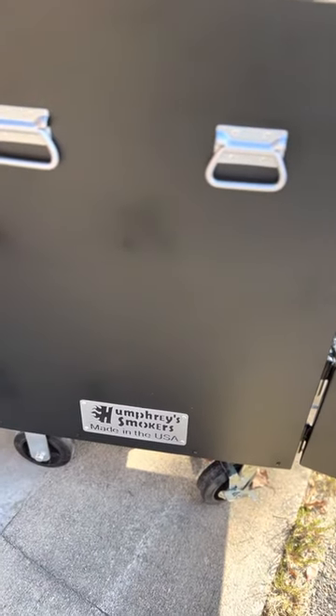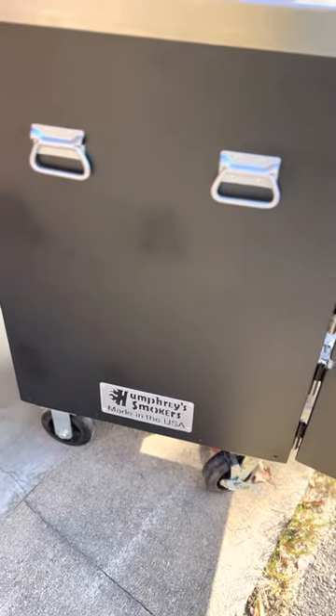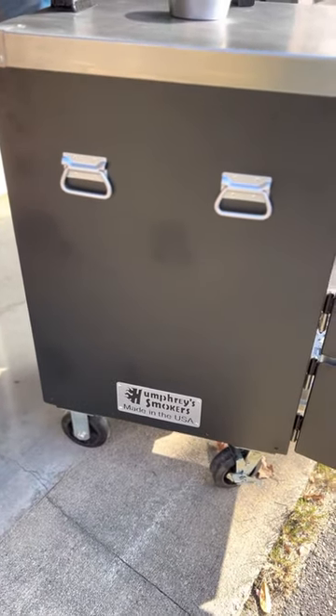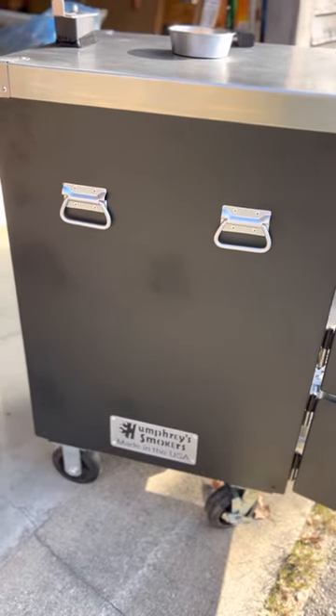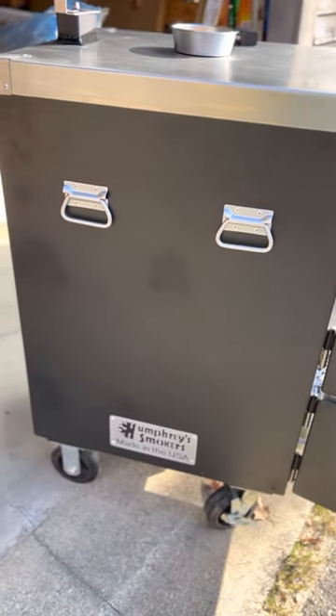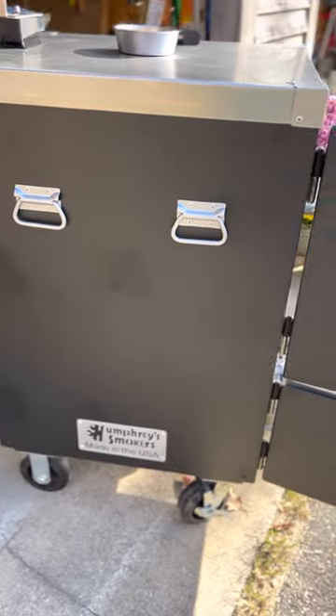So here's what we have. We've got a Humphreys smoker made in the USA — actually made just down the road from me, next town over. So I didn't go to Home Depot to buy a smoker. This is what they call a Humphreys Battle Box. I think the thing weighs 300 pounds, so it's pretty beefy.